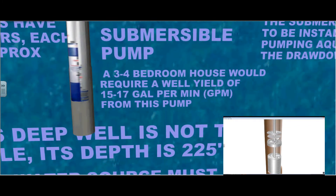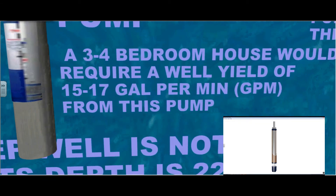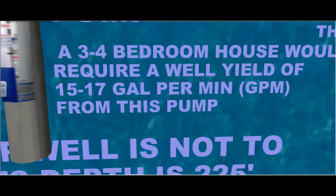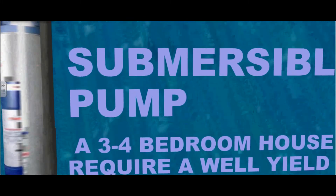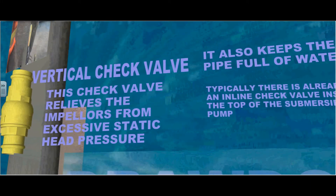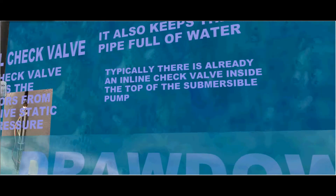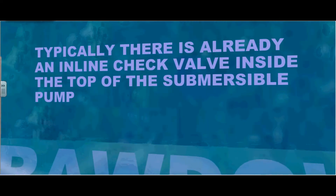A three to four bedroom house would require a well yield of 15 to 17 gallons per minute — that's U.S. gallons from this pump. This vertical check valve relieves the impellers from excessive static head pressure. It also keeps the drop pipe full of water. Typically, there is already an inline check valve inside the top of the submersible pump.